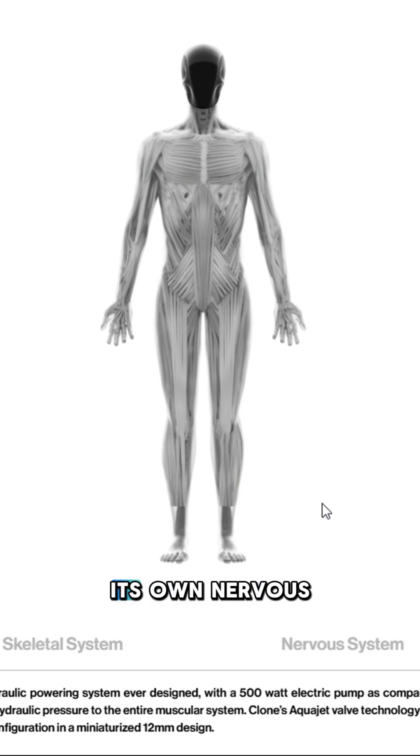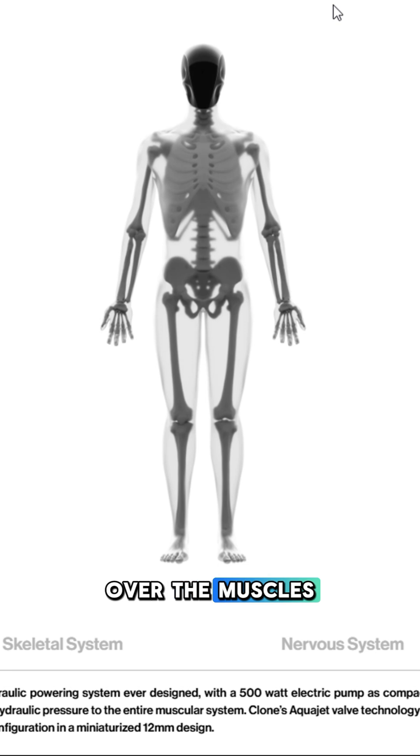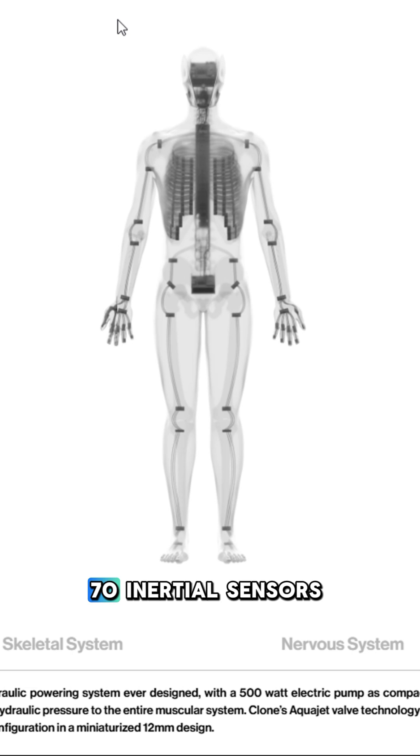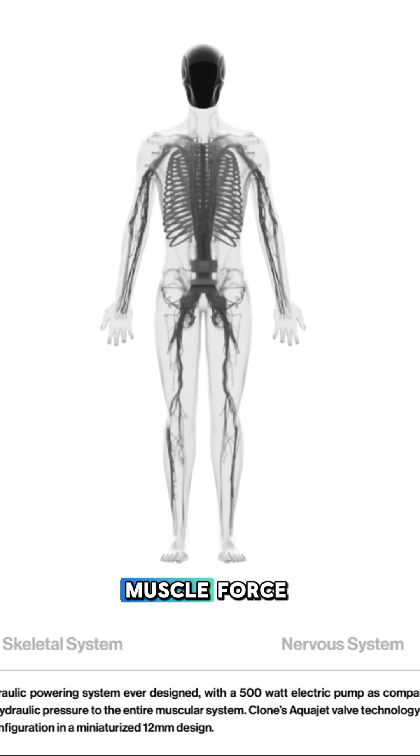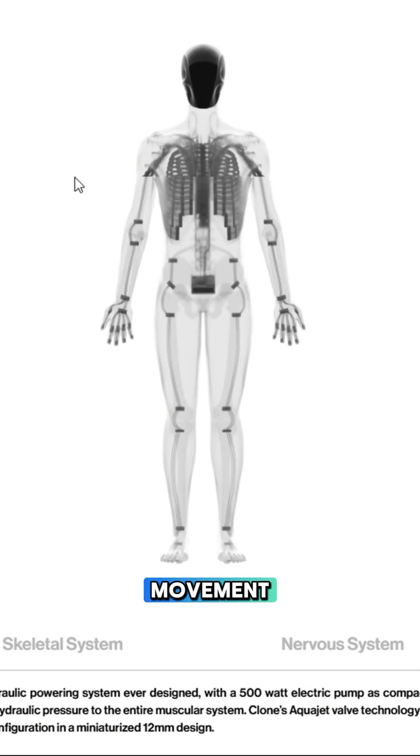This robot even has its own nervous system. It's designed for instant neurocontrol over the muscles using only proprioceptive and visual feedback. It has four cameras in the skull, 70 inertial sensors for joint movement, and 320 pressure sensors for muscle force feedback. This is basically as close as it gets to processing movement like a real human body.